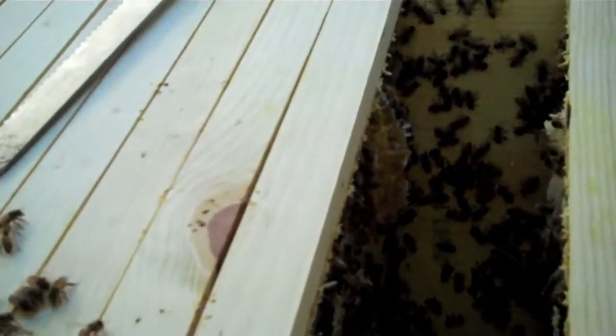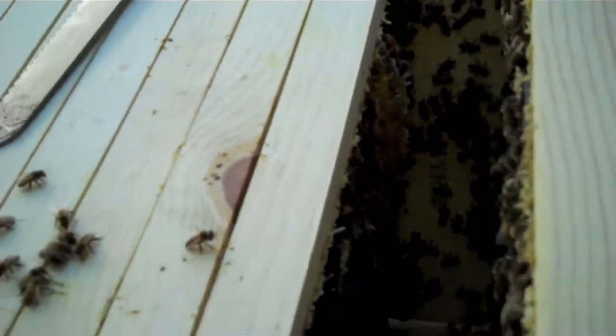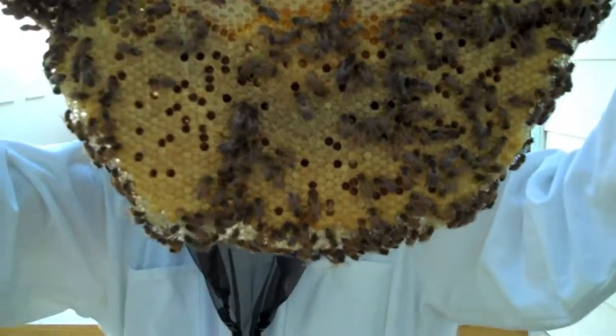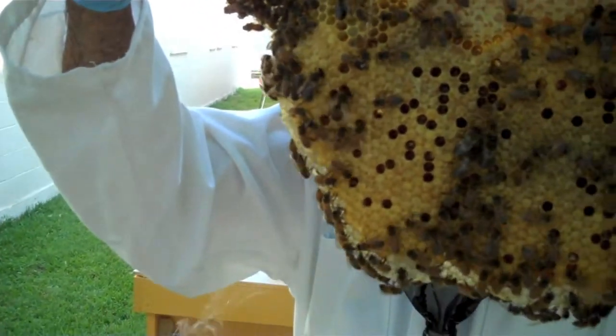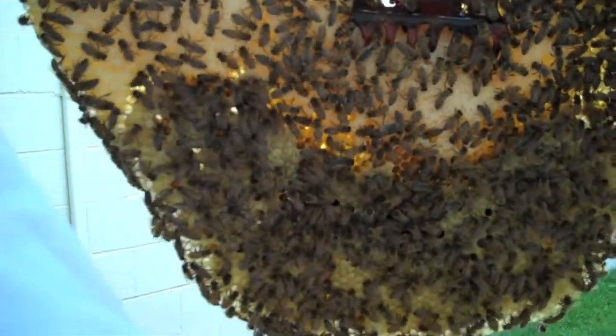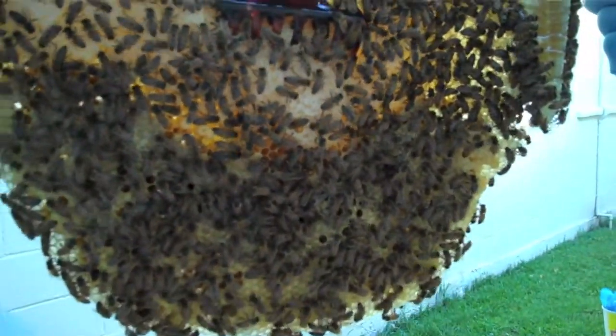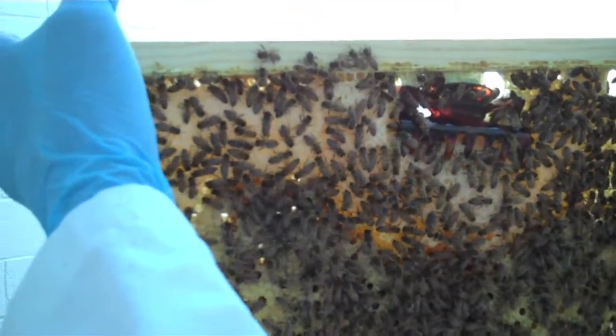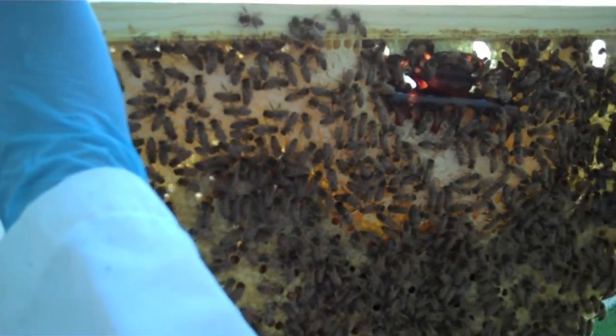Dang, look at that. See, this is why we need the other camera — it has autofocus. There's a lot of brood on this side, or brood cells rather. Over here too, all the middle's capped honey there where it's white. We'd be able to get a good shot if we had the other camera. What's the white stuff? The stuff in the middle under that clip. I see it — it's all capped honey.